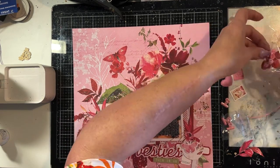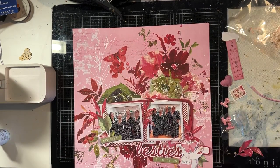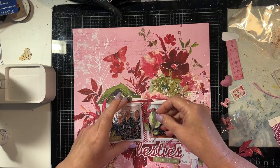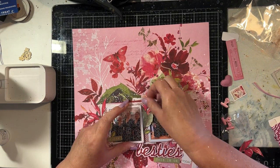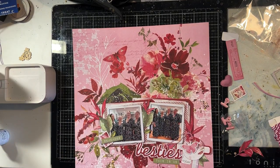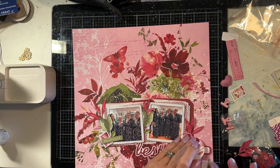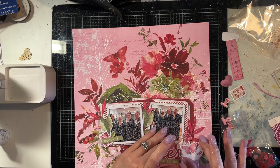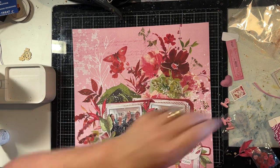I'm reasonably happy with how this has come together. Very shortly I will start pulling it apart in order to stick it back down permanently. Just some little fiddling to make sure I'm happy with the composition.